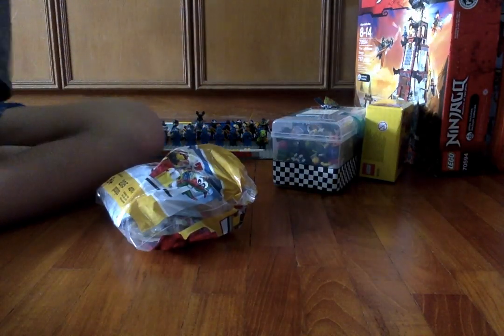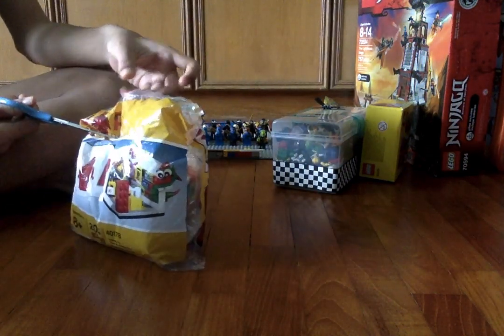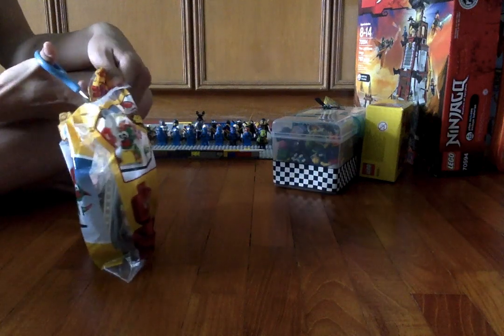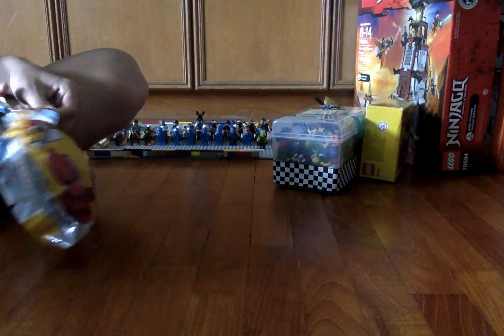First of all, I got some scissors and I'm going to cut open this box. It has only 200 pieces. This is like a walnut.